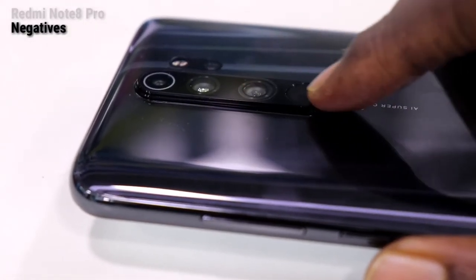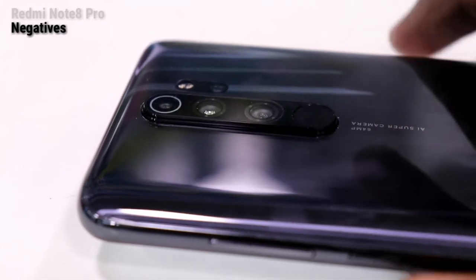When the camera module faces down, it can scratch. The fingerprint sensor placement requires you to feel for it, but once you get used to it, it is easier to use.